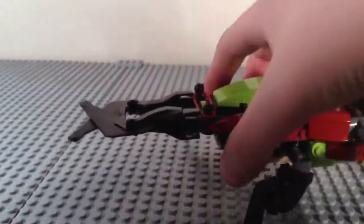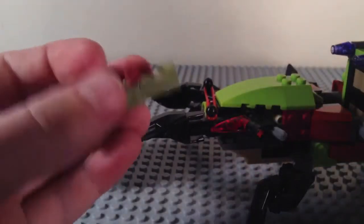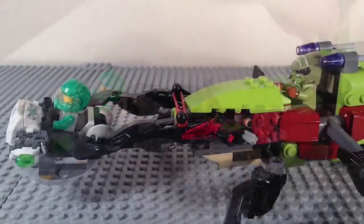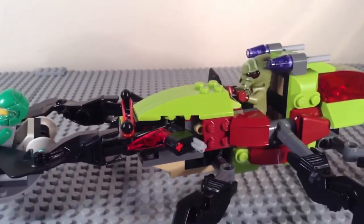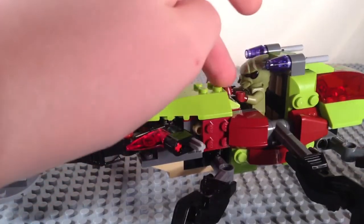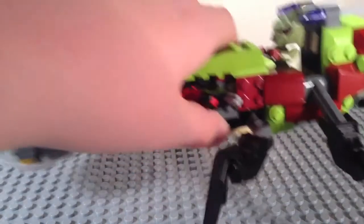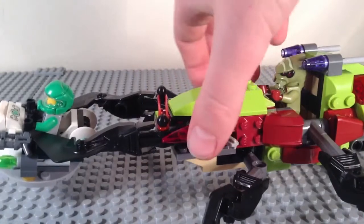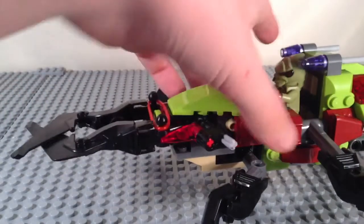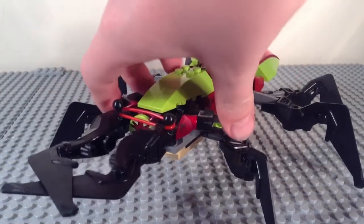You can make the pincers grab the little Galaxy Squad vehicle. You can also take the Bugoid and put him in the cockpit so he can attack the Galaxy Squad — but he dropped it! There's your detailed look at the set.